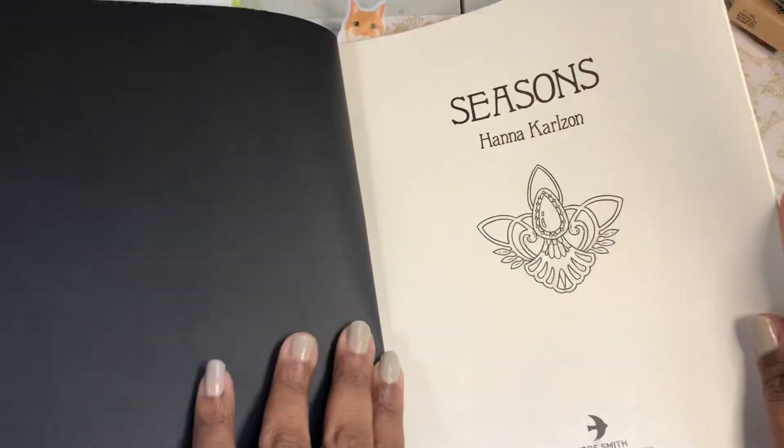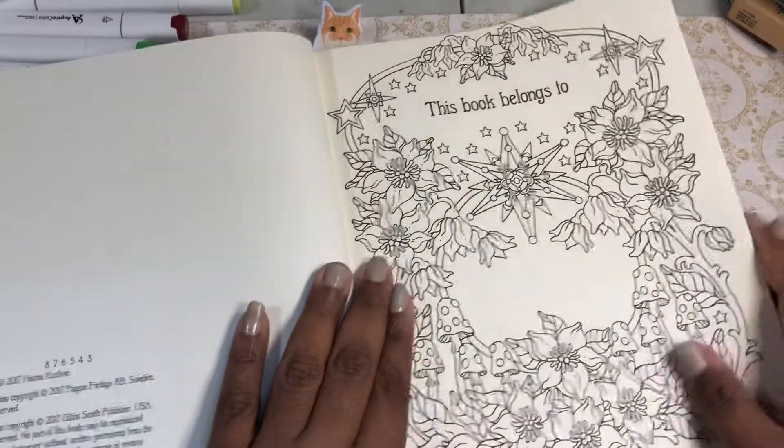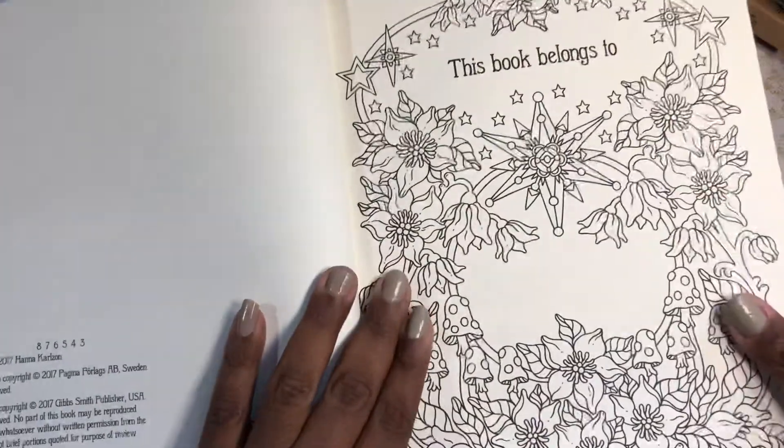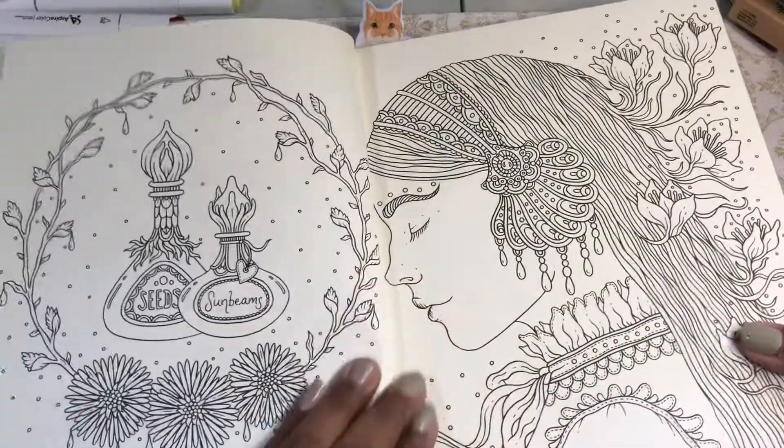So we go to her front page, which is so cute — you can just add a little color. 'This belongs to' — I love how they do this, they do doodles for all of it. So you have this one.